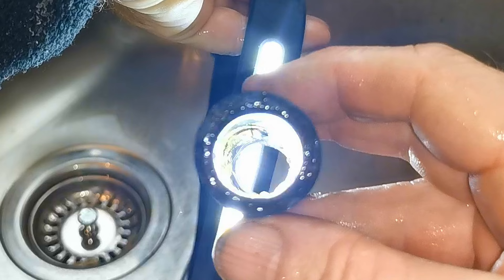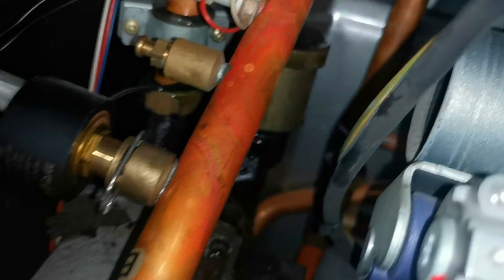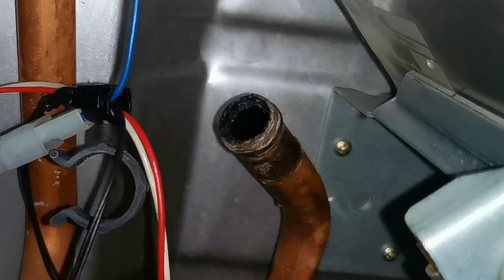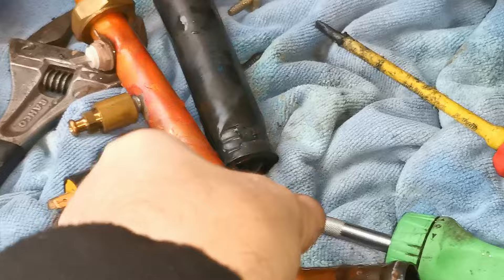Magnetite can be quite hard to get out of pipes because it bonds itself to everything in your system and seems particularly attracted to rubber. With a little gentle persuasion I can get all that magnetite out of the pipe — and there we go, that is looking pretty good after a wash. You can see the inside of the pipe is now 22 millimetres, not the five millimetres it was before. I'd recommend removing this pipe right from the start as it makes it much easier. You'll want a new three-quarter inch fibre washer for the nut when you refit the pipe.